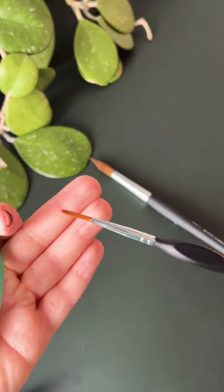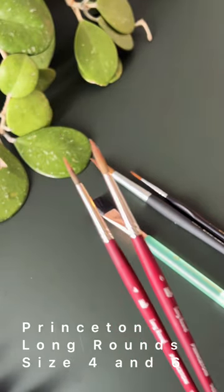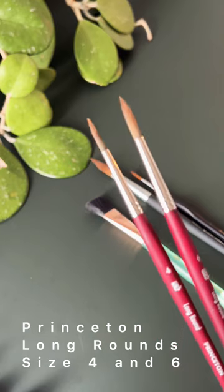It's always good to have a nice square brush or flat wash brush. I prefer Neptune, and my two long rounds by Velvetouch, especially for my trees.